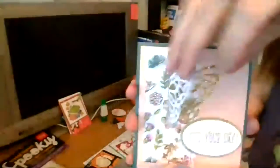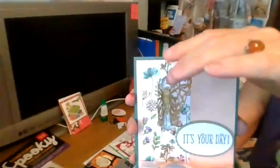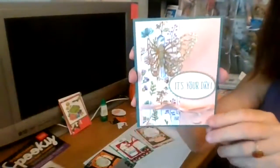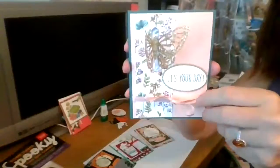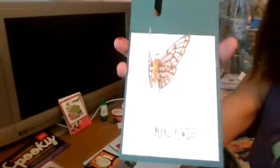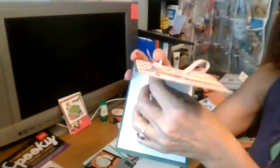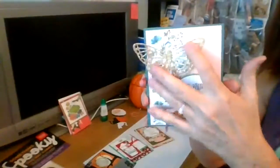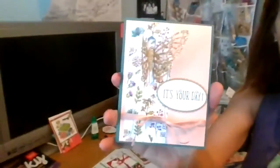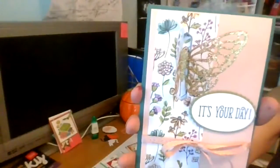This is a card made with our Shared with Love designer series paper plus our Stampin' Up glitter paper. It's a butterfly, and when you open it there's the sentiment inside - really perfect. I'm adjusting this to be a Halloween card with some of our new Halloween items, but I wanted you to see this because it's a pretty easy concept.